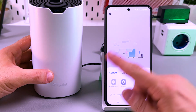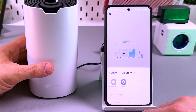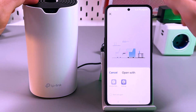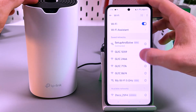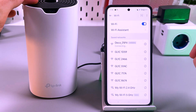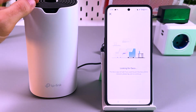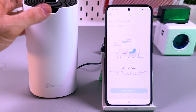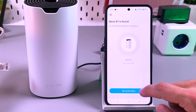You will see a prompt to enter wireless settings and connect to the Deco network. If for some reason you don't see this prompt, go to your Wi-Fi settings manually, find the Deco network, and once connected, go back to the application. The app will show 'Looking for Deco,' and once you've seen the confirmation screen, you can continue and set up your Deco.